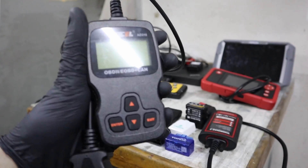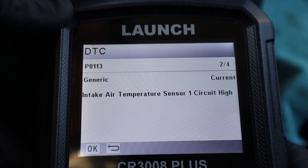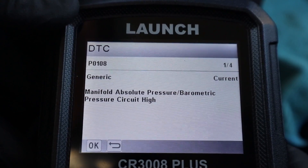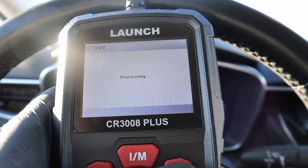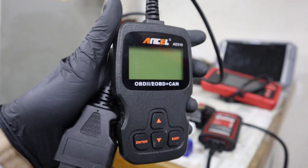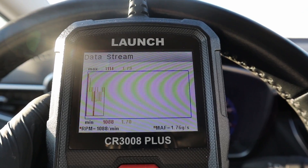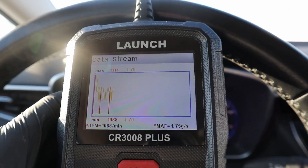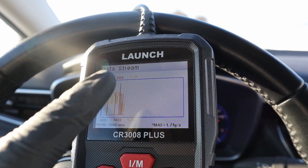This is an engine code reader — really the simplest way you can read your engine codes and erase your check engine light. What a code reader like this does is connect to your engine control module; you can read codes instantly, and by erasing codes you will get rid of your check engine warning. These little tools can also read live data parameters from your engine, such as oxygen sensor data, fuel trims, and intake air temperature.